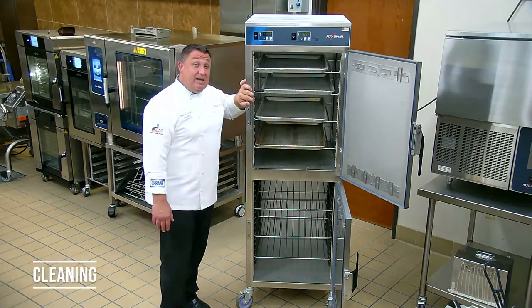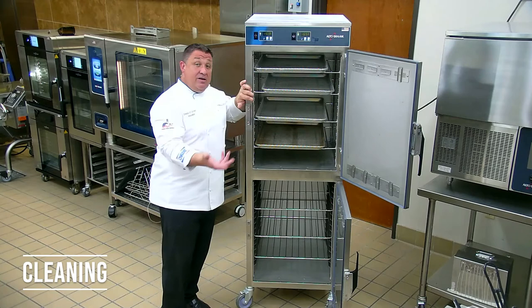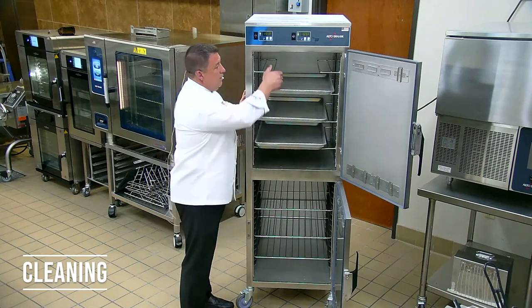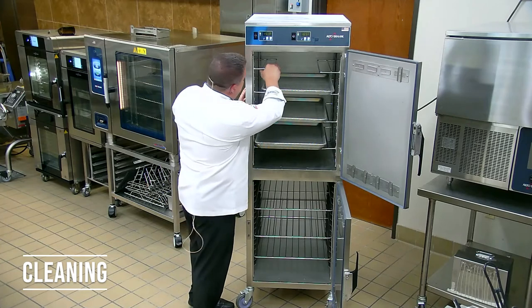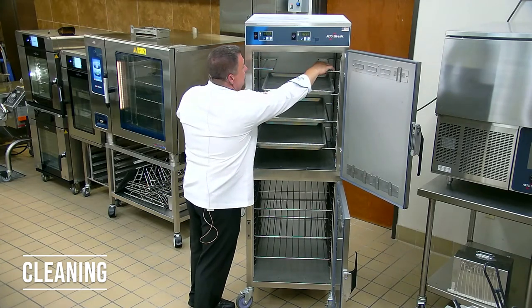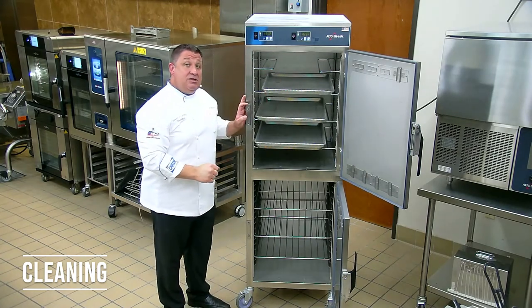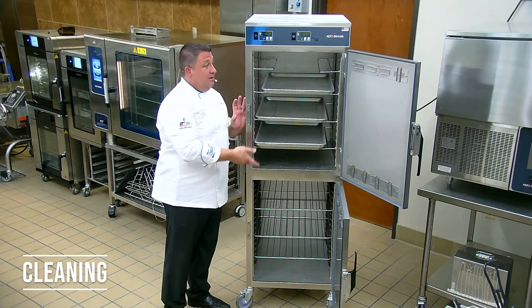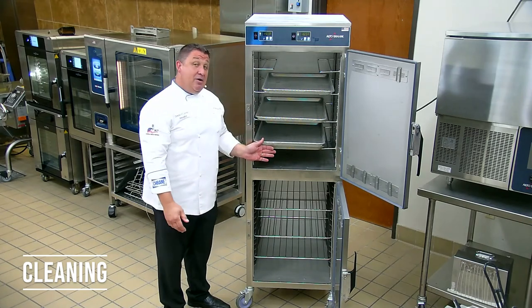Now let's talk about the cleaning of the unit. You'll remove all the shelves and all of the side racks — they come out very easily, they just lift up and pull out. Once you remove them, run them to the dish machine. Take some hot soapy water, clean out the inside, reassemble, and it's ready to go again.